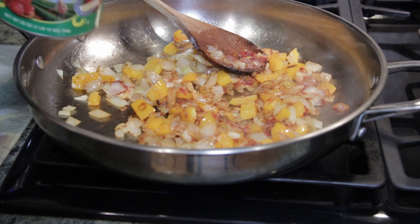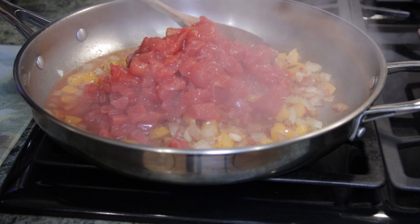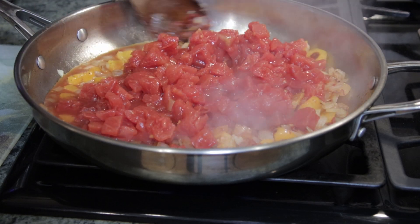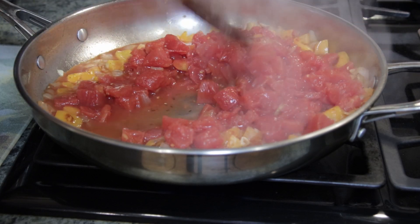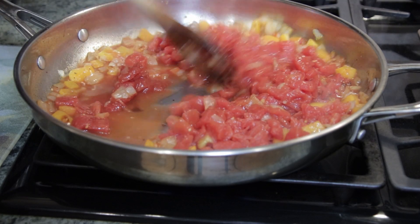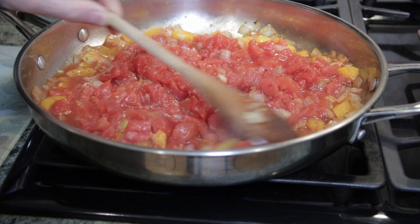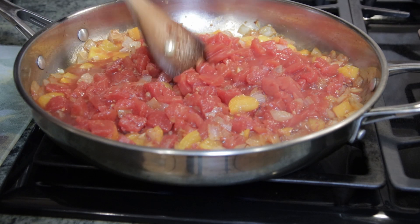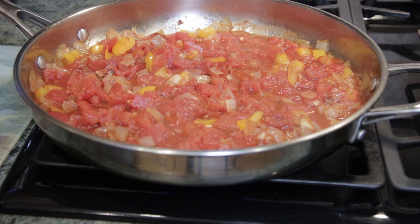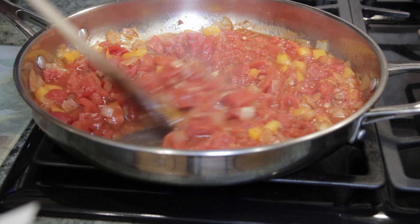Now we're going to add our diced tomatoes. As that's cooking down, we'll add the seasonings. We added in the spices — a pinch of cayenne pepper, cumin, and paprika. The recipe will be in the description.